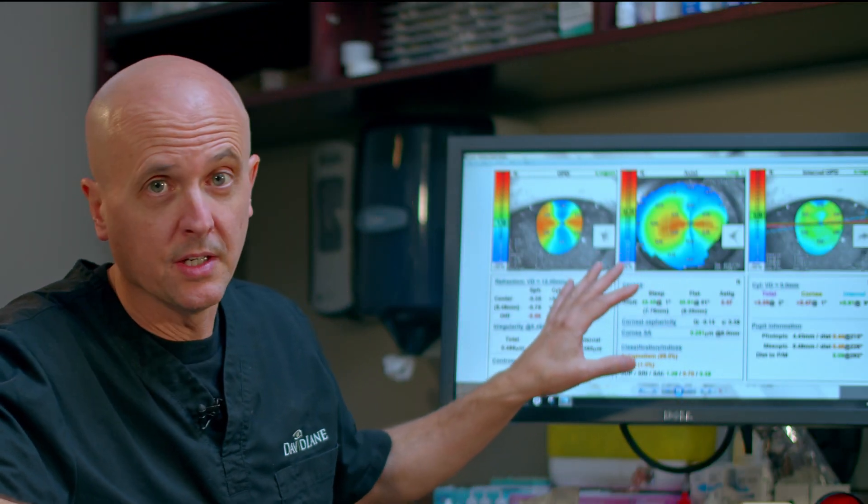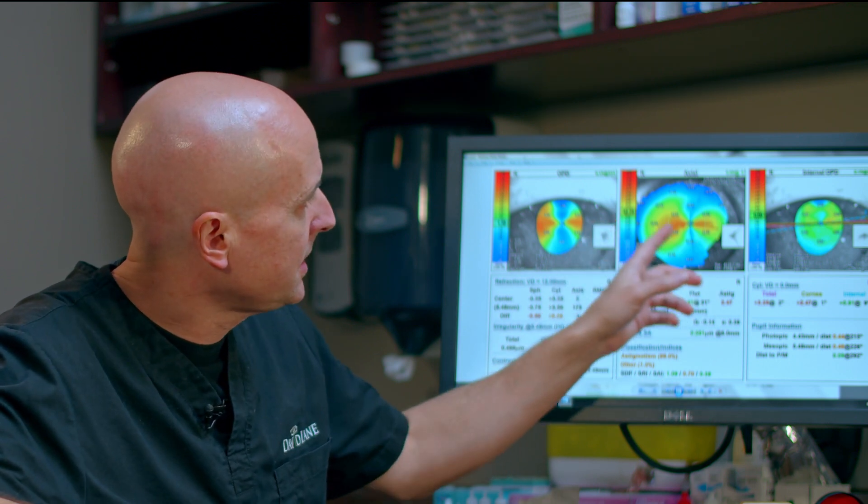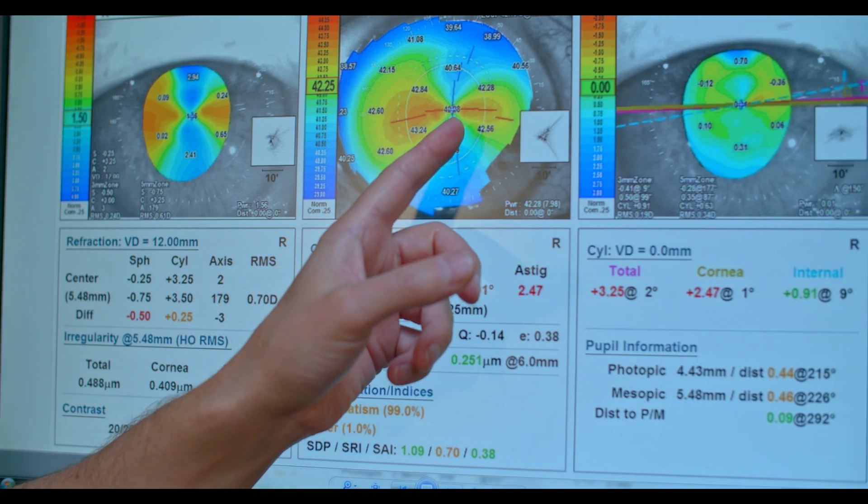Just looking at this picture here — this is a special picture showing the scan or shape of the front of the eye. If you see this orange or yellow bowtie pattern, that's the astigmatism shape.